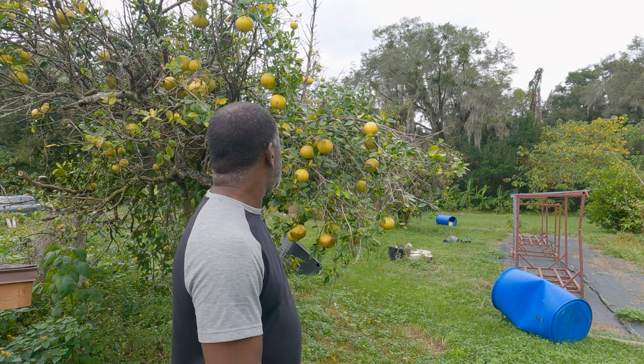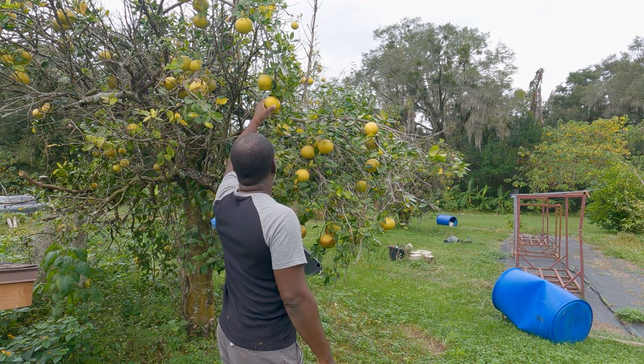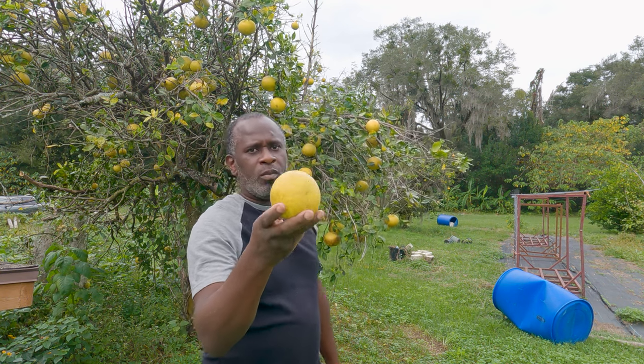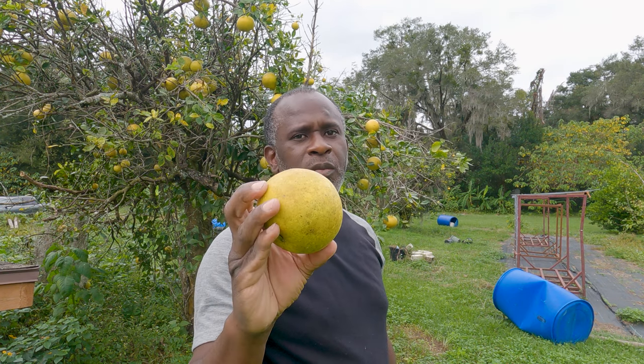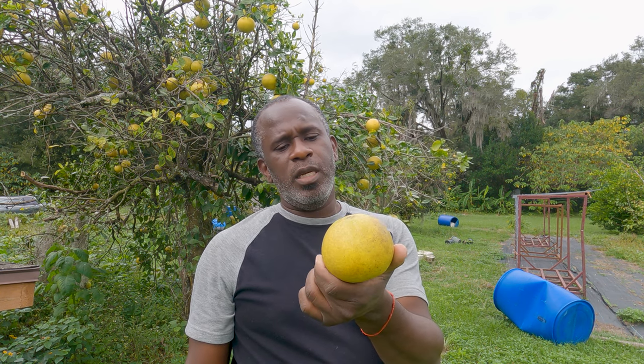It's a really good feeling to want something and just walk outside and get it right off the tree — just walk right outside and get what you want right off the tree. It's a good feeling. Fresh grapefruit, 100% organic, going inside on the table. I might eat it as it is, just peel it, or I might use it to make some juice.